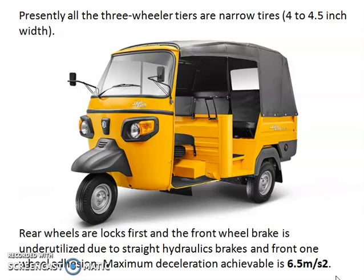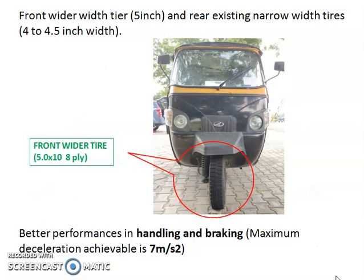The existing straight hydraulic brake system means a pedal pushes the master cylinder, which generates pressure to the wheels. The maximum deceleration achievable in the existing vehicle is 6.5 meters per second squared. The easiest way to increase braking and handling performance is to put a wider tire at the front wheel only.